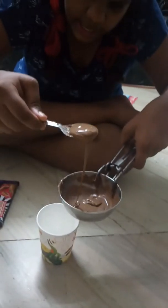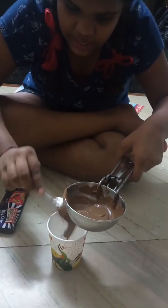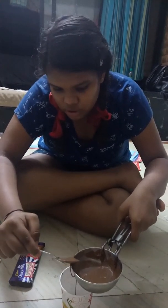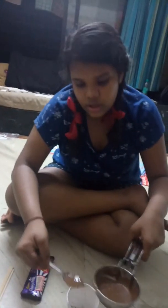You could also use condensed milk and other materials, but I don't have it at my house. It is better to use chocolate because kids enjoy it. This is also affordable — you can get all of this for around 80 to 250 rupees.